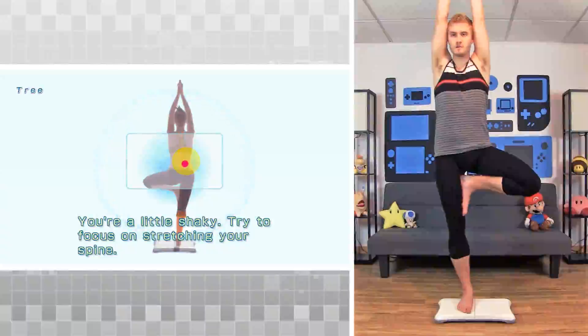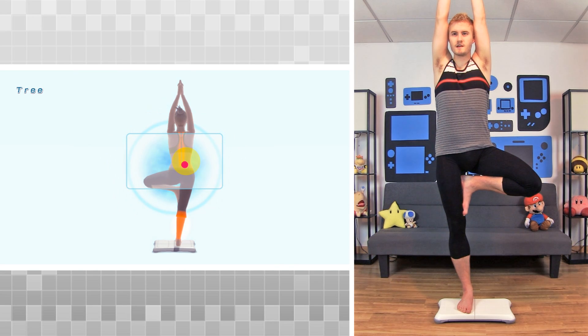You're a little shaky. Try to focus on stretching your spine. Visualize your spine stretching.